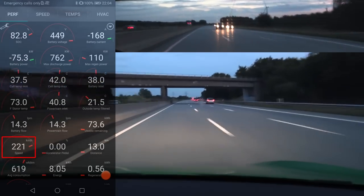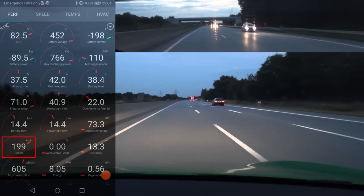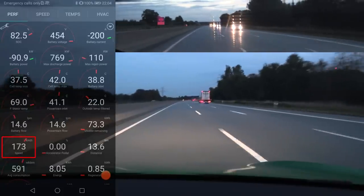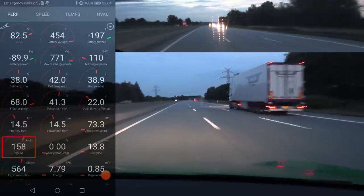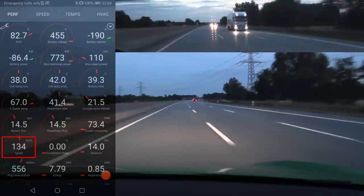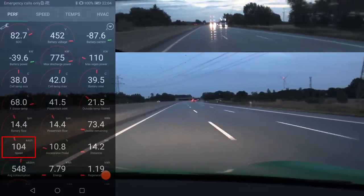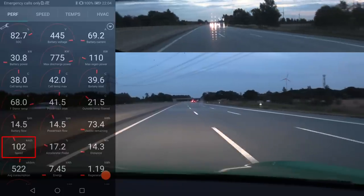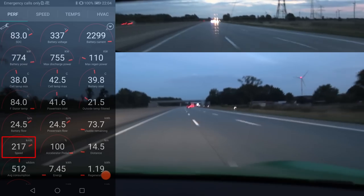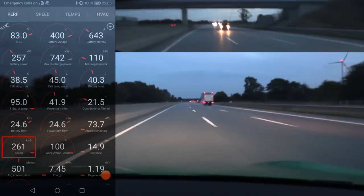Now that we have some heat, let me get a feel of the power. Regenerating should also introduce more heat — actually putting in 90 kilowatt at 82 percent. Let me see how fast it goes from 100 to 200 kilometers per hour. 800 kilowatt power output! 707 — look at that flat power. This thing is mad!